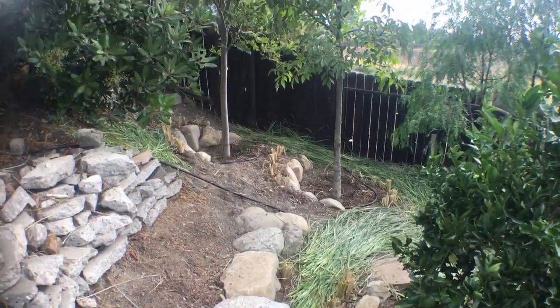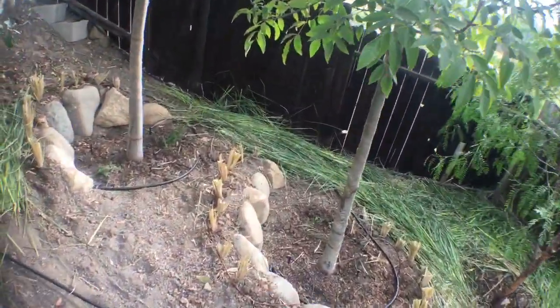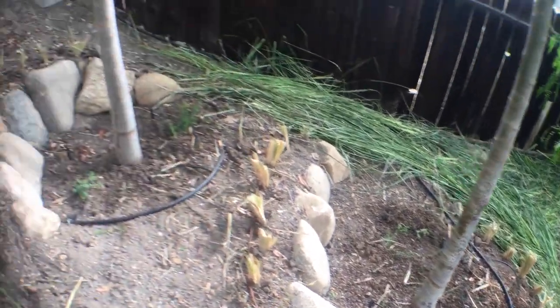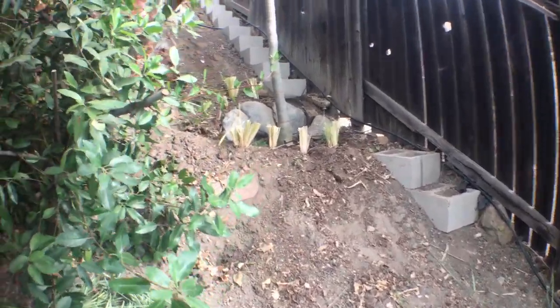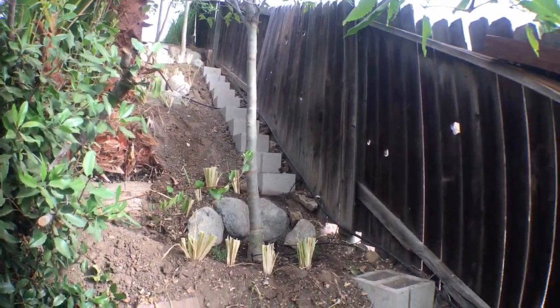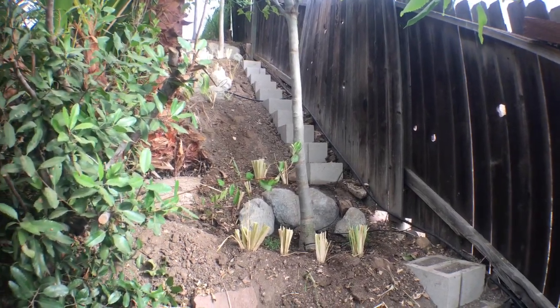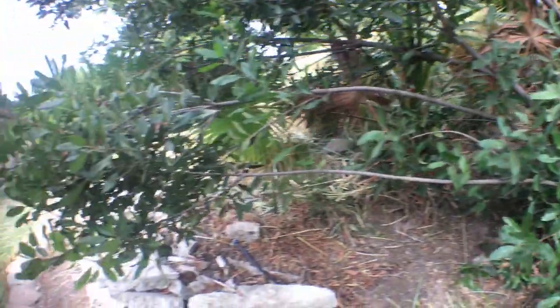Same thing on these trees over here. We have a little rock soil retention barriers, and uphill and downhill vetiver to help maintain that slope. Put in new little mason block steps to make access easier on that side.